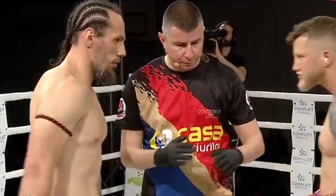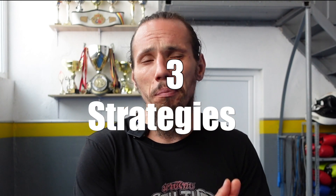It's fight week and you still have a couple of pounds to lose until the weigh-in and you're stressed out that you're not going to make it. Well, I got you, because today in this video I'm going to share with you three strategies that I personally use that help me make the weigh-ins safely and to be ready to fight and win. Let's get started.